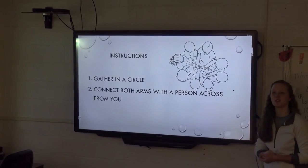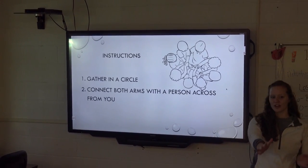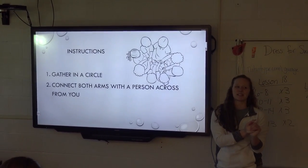The instructions for the Human Knot: gather in a circle and connect both arms with the person across from you, making sure your arms are also crossed. If you guys want to go ahead and get in a circle, it's a pretty easy game.